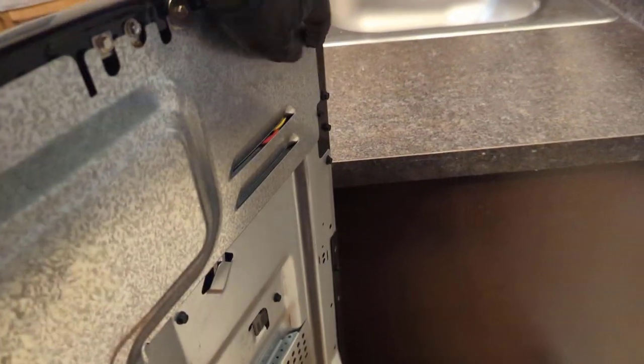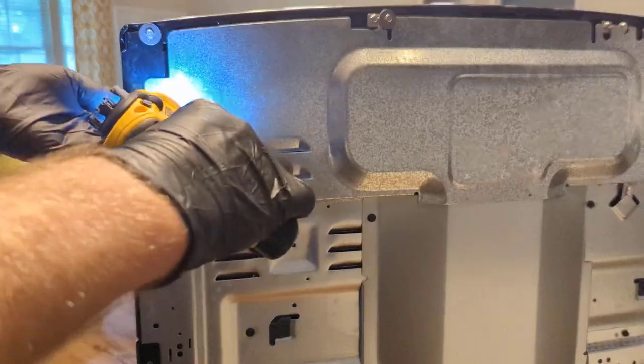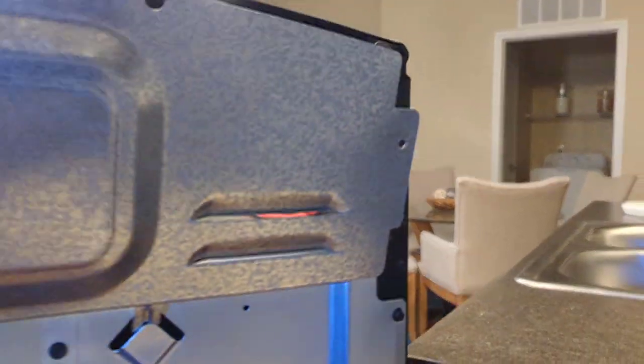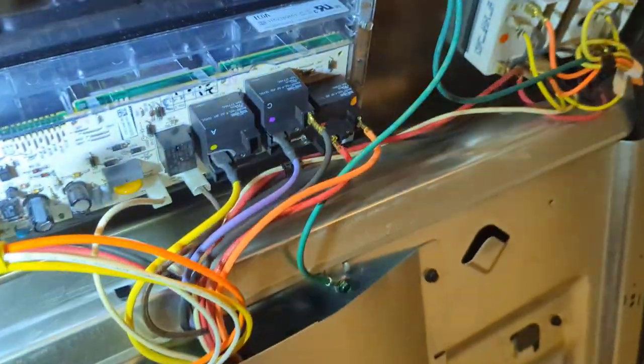Let's pull the oven out. We'll go ahead and take out these four screws across the back here, and the panel is going to tilt back and lift straight up off.